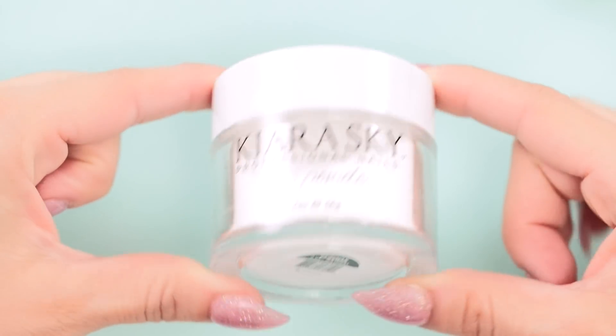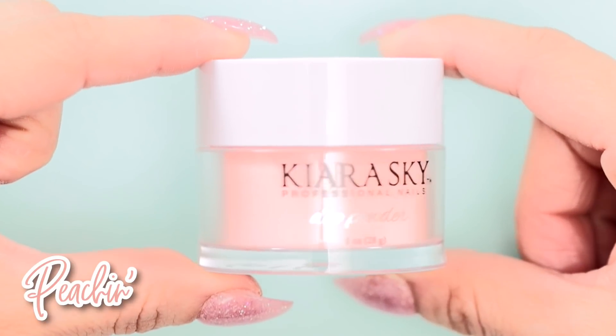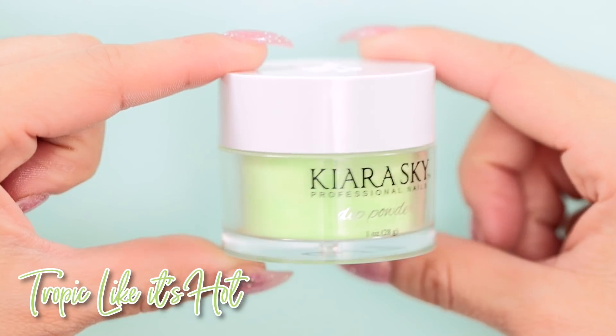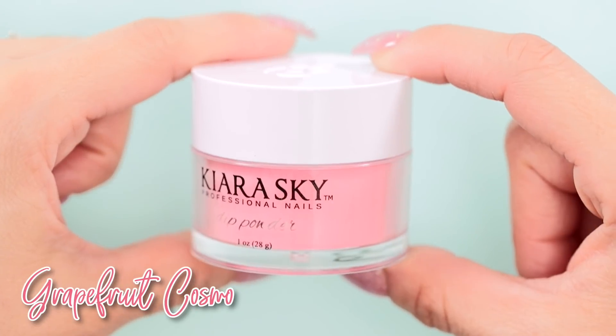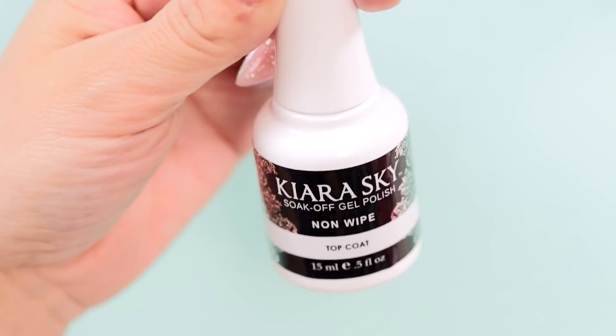I've chosen to recreate this look by using dip powder. I'll be using Peachin as my base color, and for the stars I'll use Tropic Like It's Hot, Gimme a Beat, Grapefruit Cosmo, and No-Wipe Gel Top Coat.